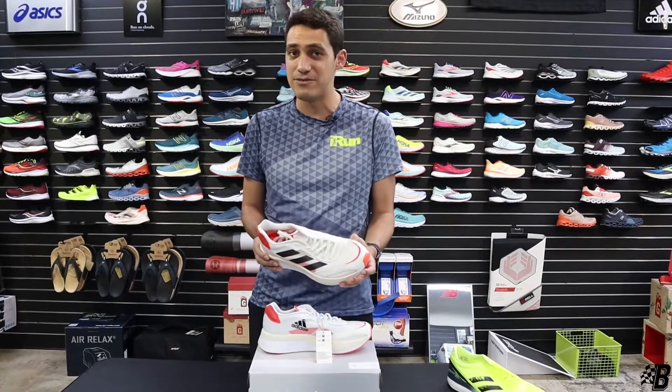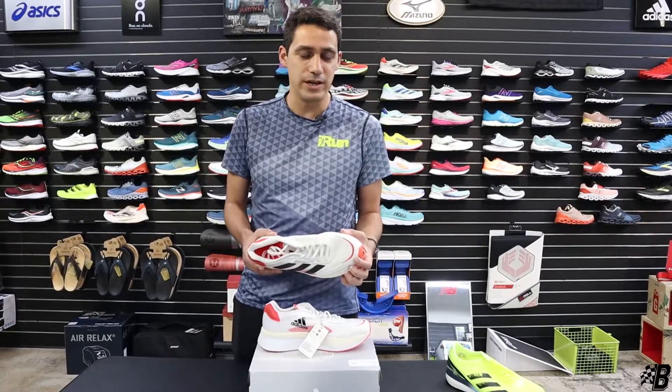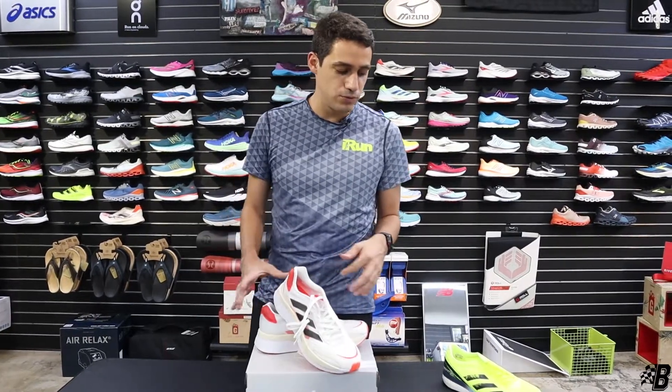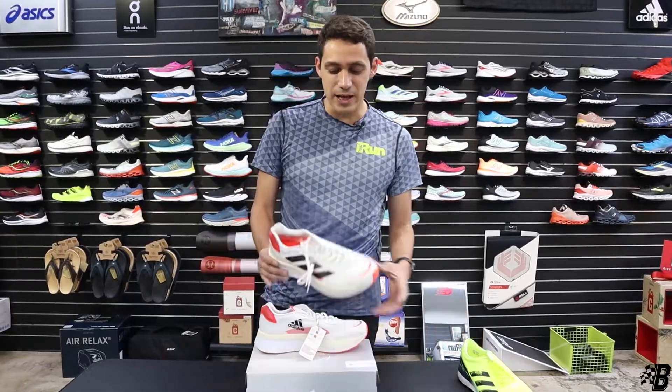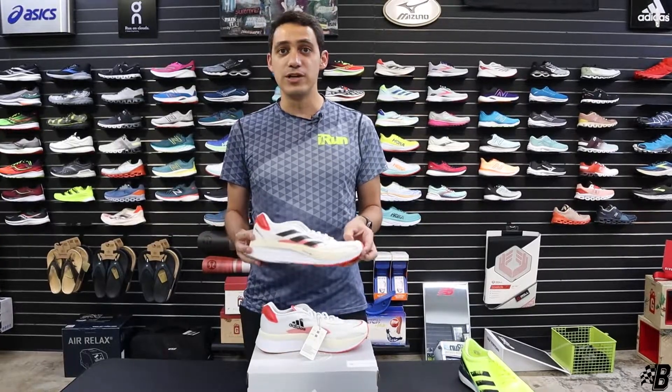This shoe is very heavy — it comes in at around 10.5 ounces. Because it is a lot heavier, it's a lot harder to run quicker in it. But I will say, if you forget about the Boston 9 for a second and think about this as a brand new shoe that Adidas is bringing out, I've actually really enjoyed it.